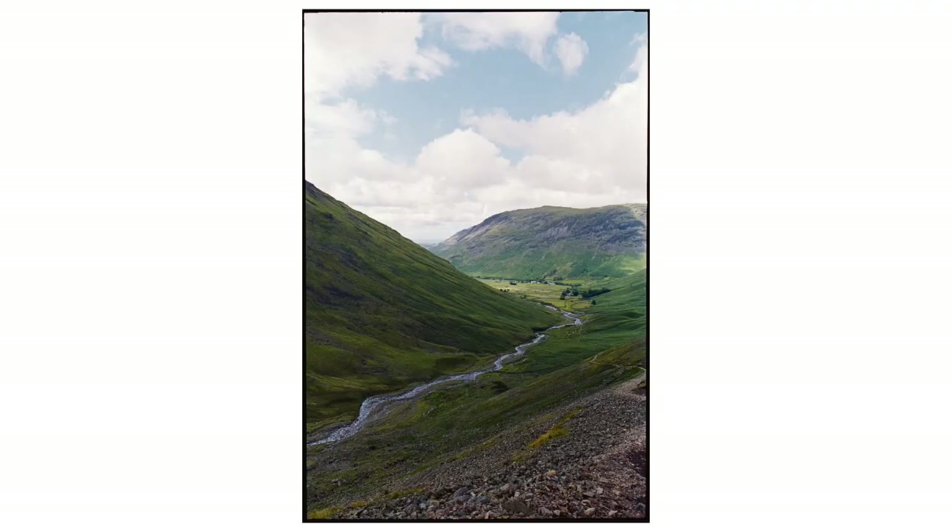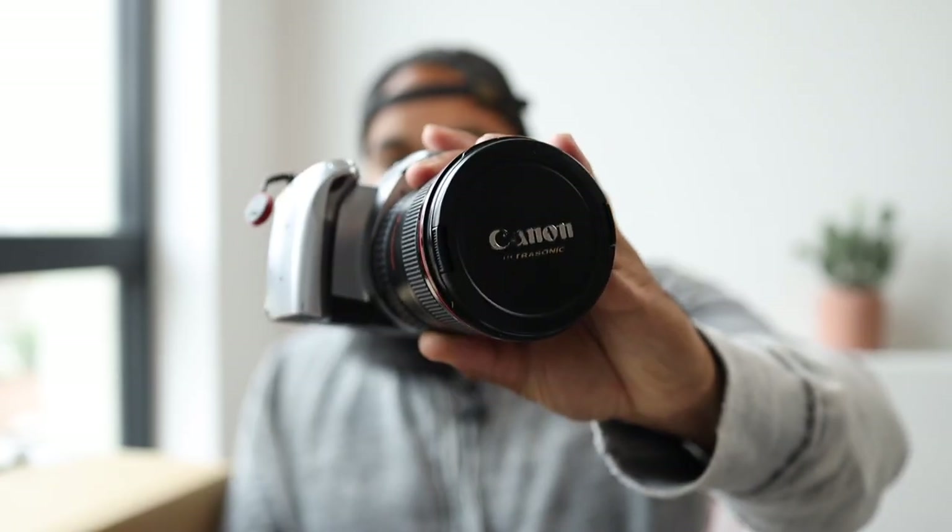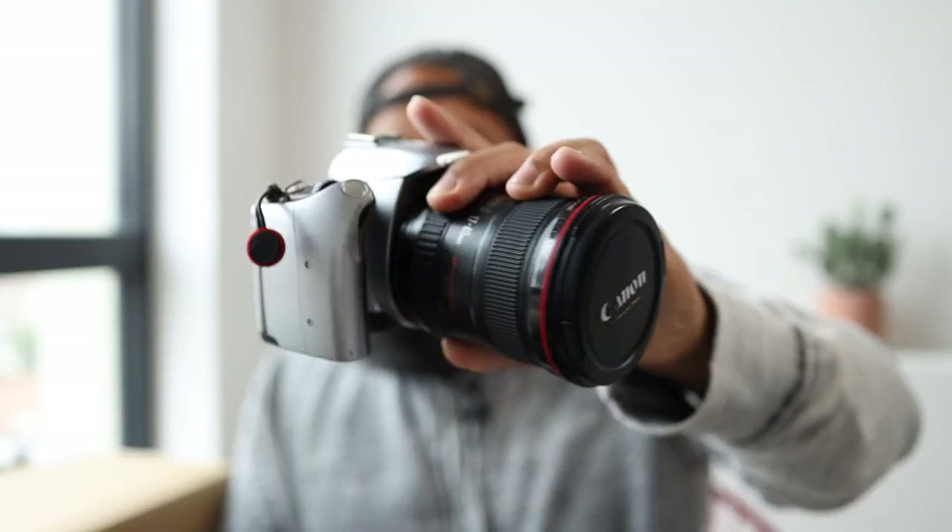Increasing the size of your prints does present a few challenges in the darkroom. This particular image was shot on Portra 400 with my Canon 300V and an L lens — the 17-40mm — which is perfect for landscapes. Before I get into the details, let's jump in the darkroom. We're actually in my kitchen right now; it's way too hot in the bathroom, so I'm doing it here where I have windows and better ventilation.